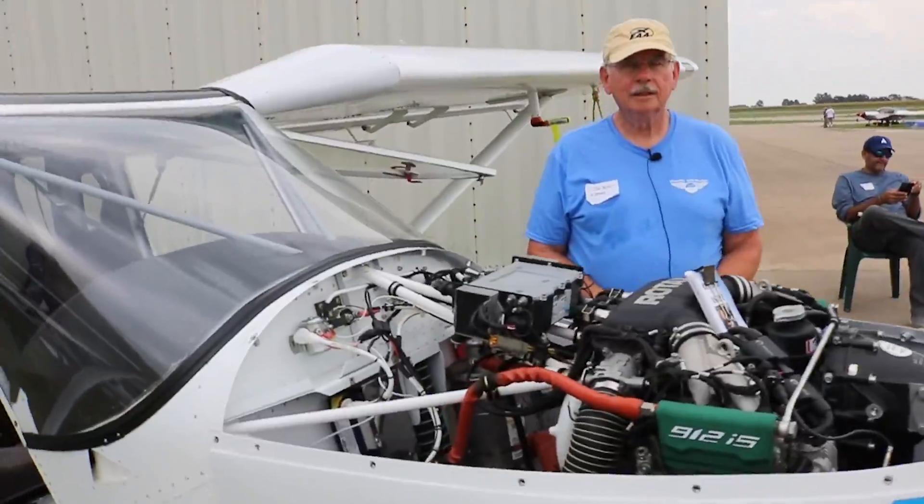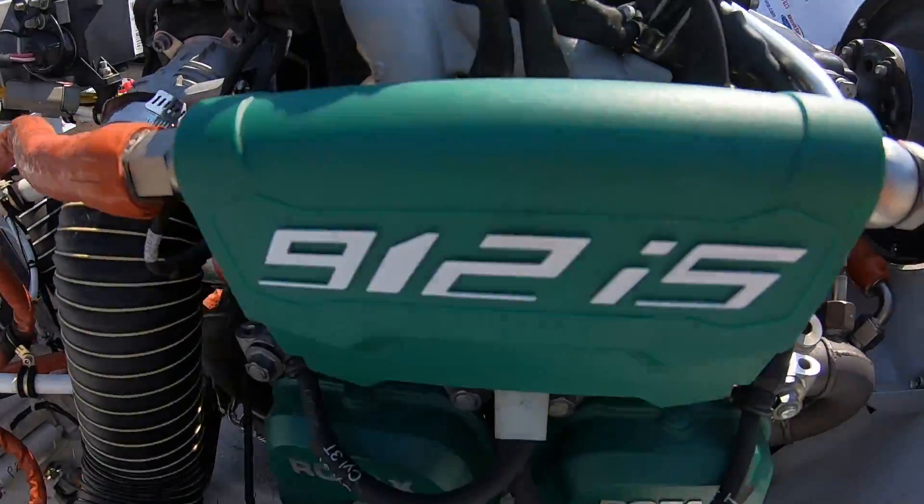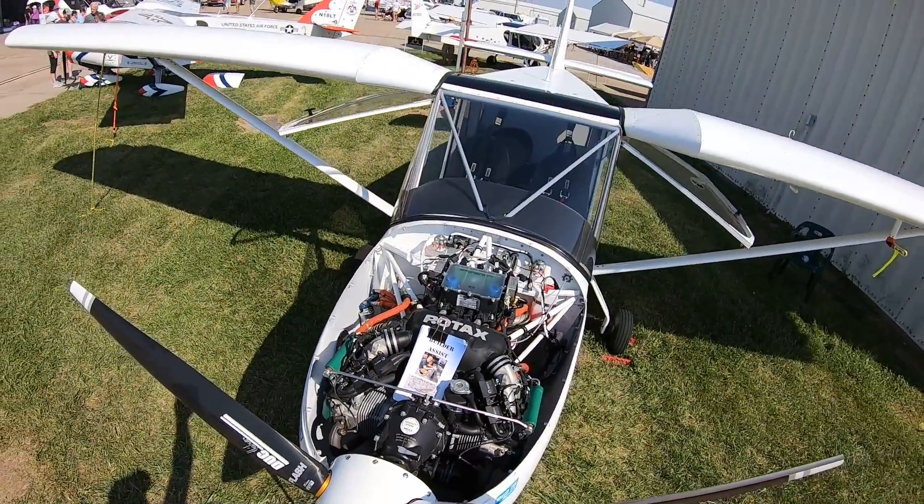We've seen several Zenith aircraft over the years, but not many Rotax powered. Today we show you the Rotax 912IS installation.